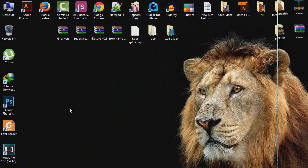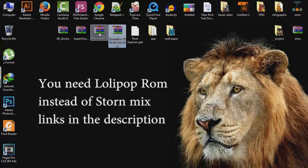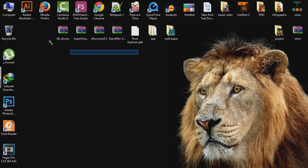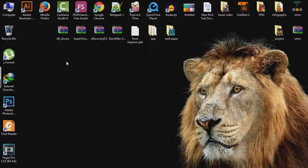For the next step, you're going to need four files: Root Explorer, the ROM, X Recovery, SuperOneClick, and the x8 drivers. You can find the links to all these files in the description of this video. After downloading them, plug your device in with a USB cable.